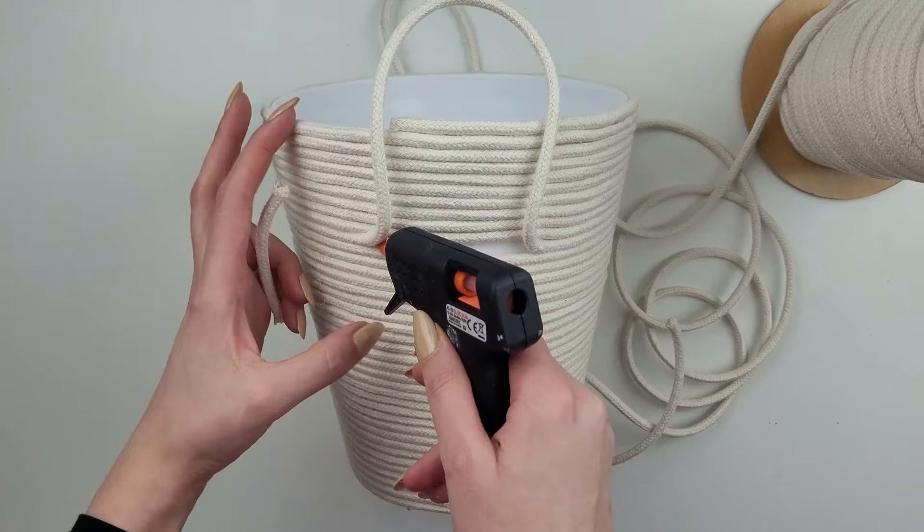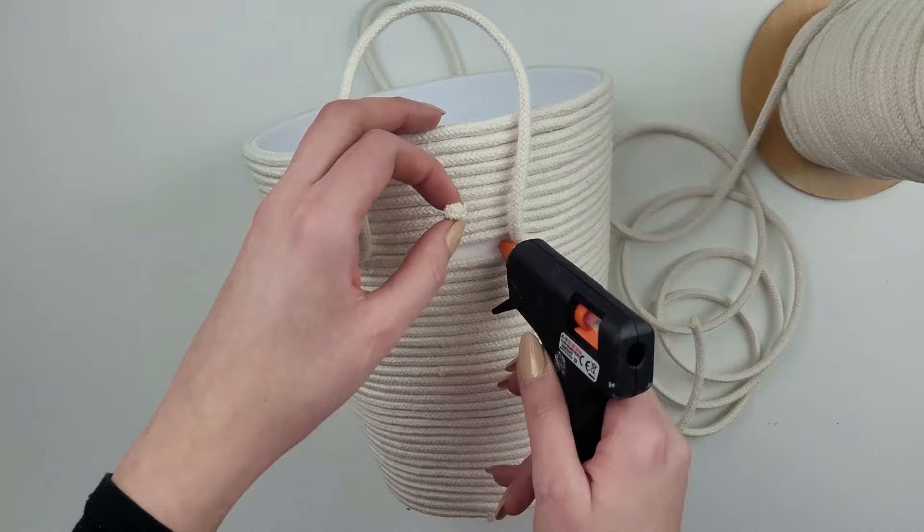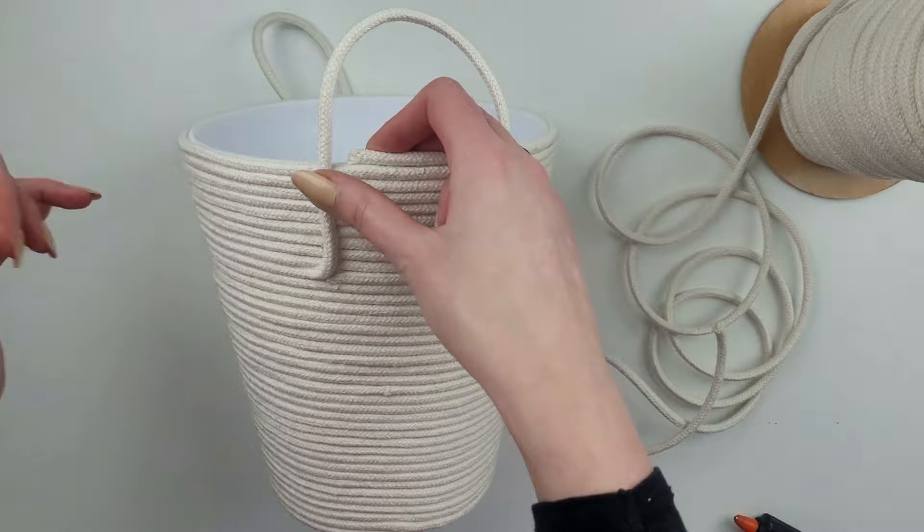To fill any gap, I cut a small piece of cord and glue it in — if you get the right length it almost looks like one continued row of cord. Then I glue the handles straight up so they don't stick out too much.